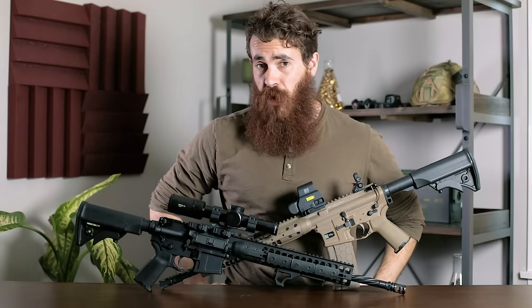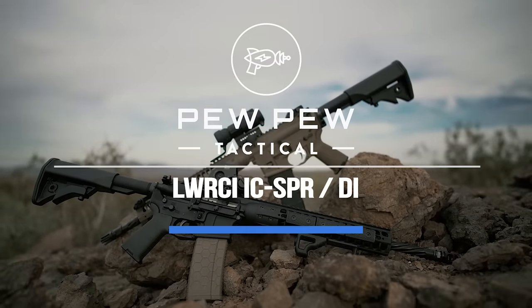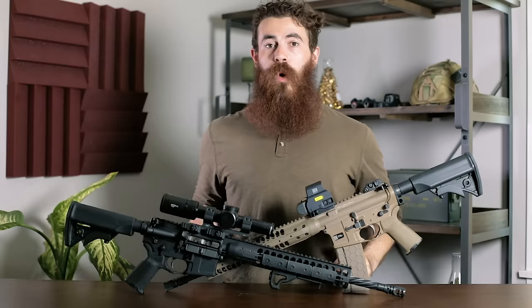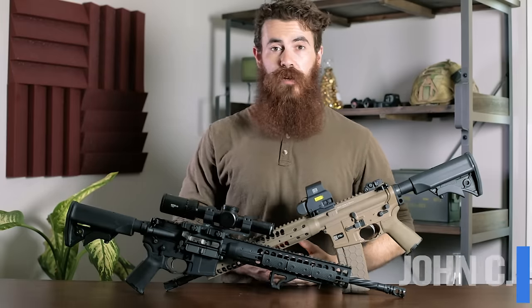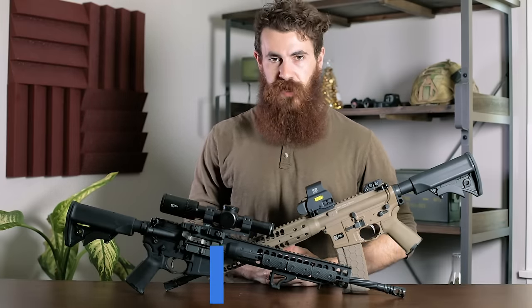LWRC AR-15s — are they worth the price tag? What is up guys, my name is John with PewPewTactical.com, your definitive source for gun reviews, gear guides, and all things that go bang.